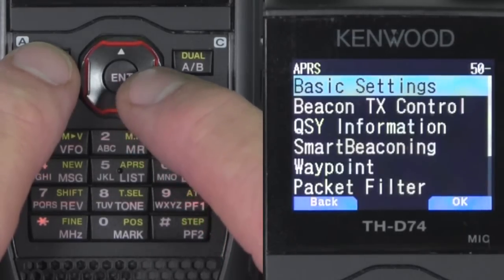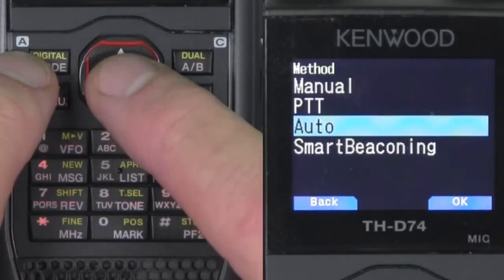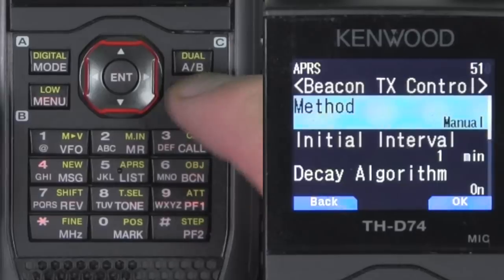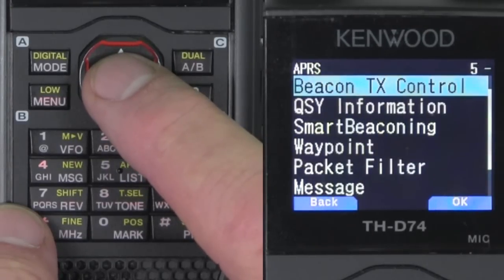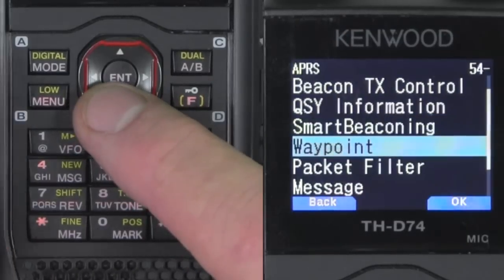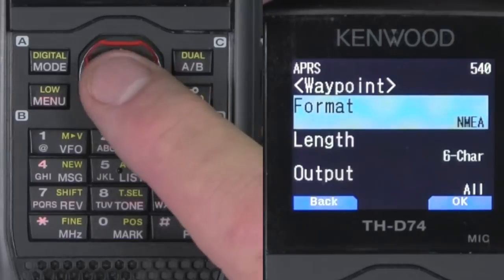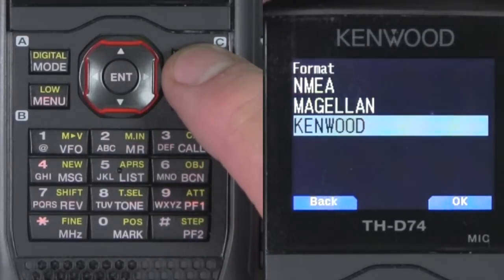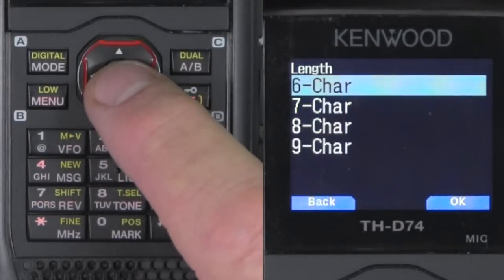We're going to go to menu 510 and select manual beaconing for right now. The next menu we're going to select is format — that's going to be menu 540. We're going to select Kenwood, back out, and we're going to select 9 character.